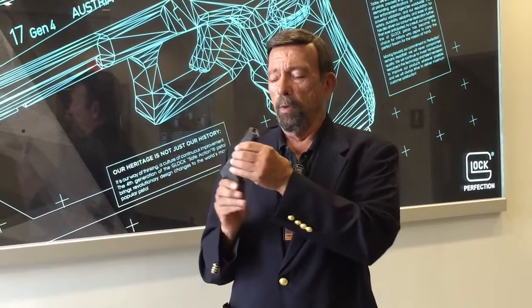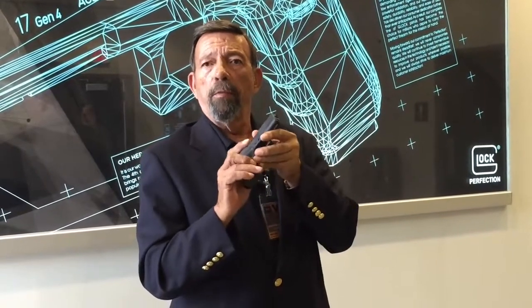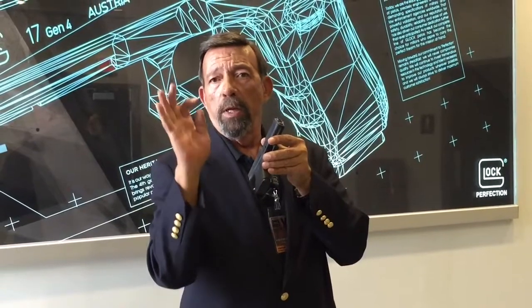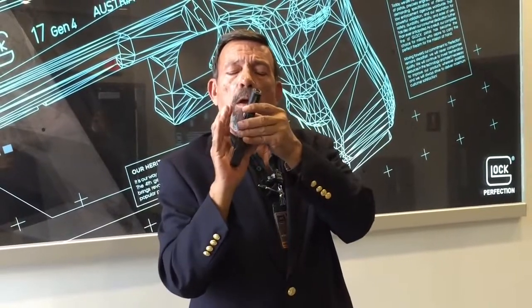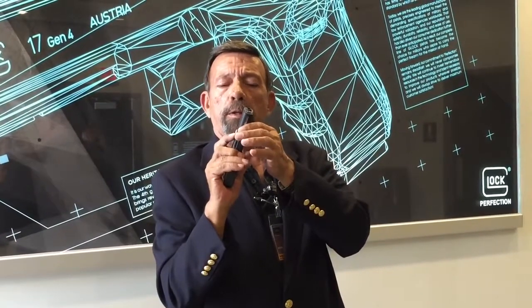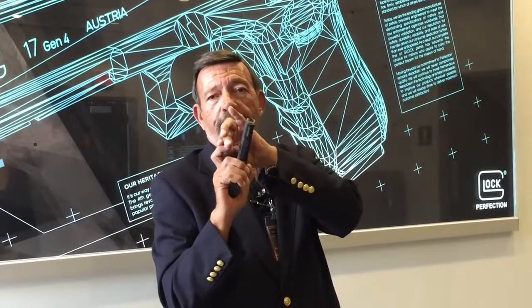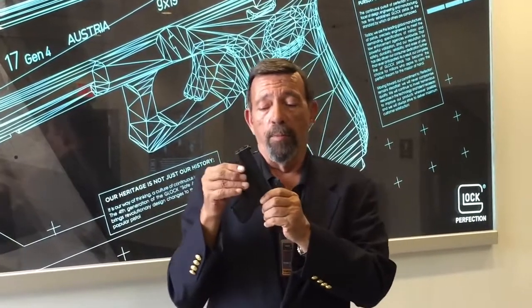One thing I particularly like is the trigger reach. For a lot of us, the regular Glock was designed for the average adult male hand to hold at the pad on the trigger. Compared to the little baby 380 Glock, which had such a short trigger reach that some of us had to cock our fingers upward to get a good, comfortable trigger position — this is kind of like Mama Bear's porridge. It's just right.